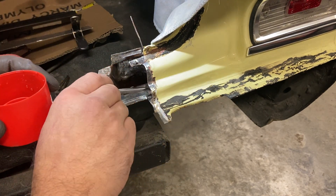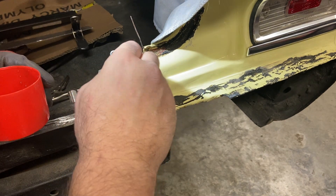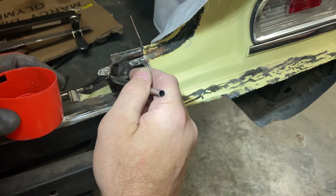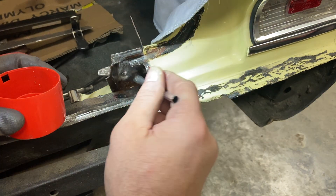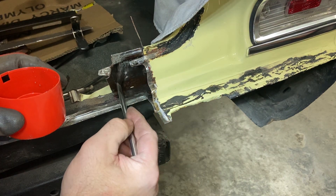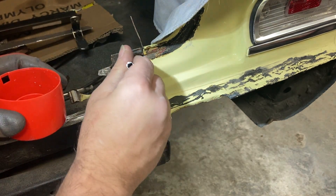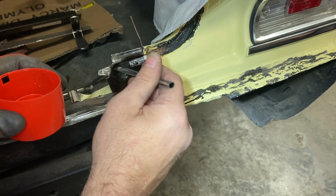That looks like my tape has already failed - that didn't last very long. I've got phosphoric acid running down into the trunk. Oh well, it is what it is. There's a little bit right up here that needs to die too. I'm just going to go ahead and coat the rest of the metal under here. Since I'm not using SPI epoxy, it does not matter if I have phosphoric acid in here.